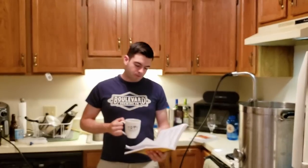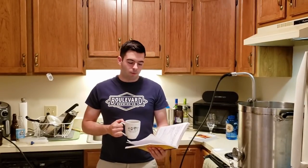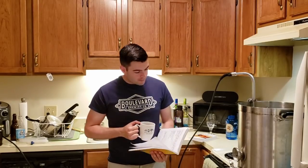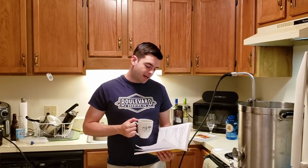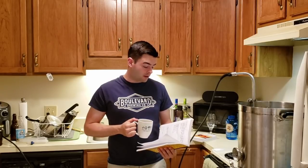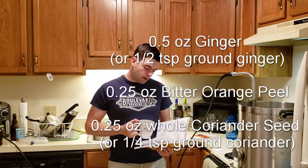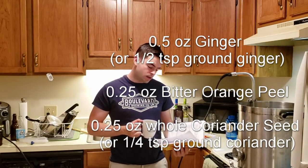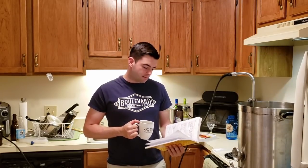We're hoping for a relatively low OG of 1.050, so hopefully this ferments down to somewhere between 4.5 and 5.5% ABV, making it very easy and pleasant to drink. We're also adding some spices — basically the same blend I added to my Saison, which was very good. That's a half ounce of ginger, a quarter ounce of orange peel, and a quarter ounce of coriander seed. Those are going in five minutes from the end of the boil.